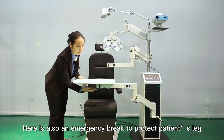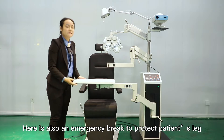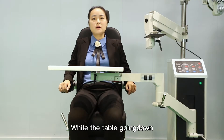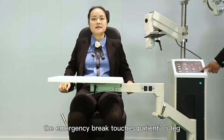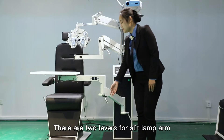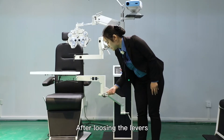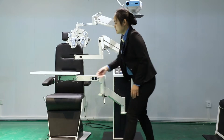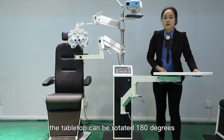Here is also an emergency brake to protect the patient's leg. While the table is going down, if the emergency brake touches the patient's leg, it will stop automatically. There are two levers for the ceiling arm. After loosening the levers, the table can be rotated 180 degrees.